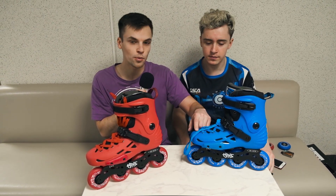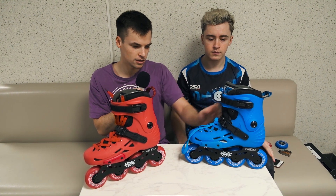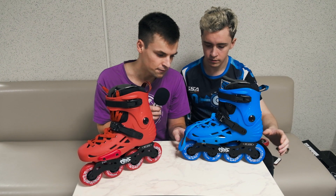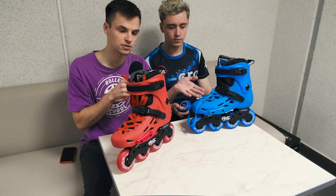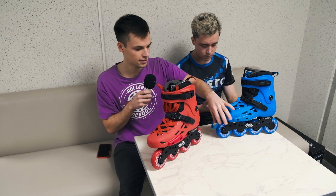Here you have the high-quality polypropylene shell and cuff. The frame is a 6005 aluminum extruded frame — a really strong one. Even as a budget model, you get a great quality frame.